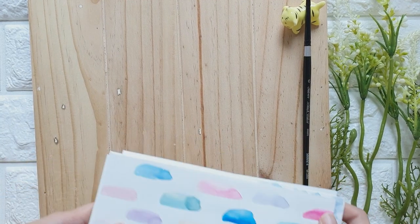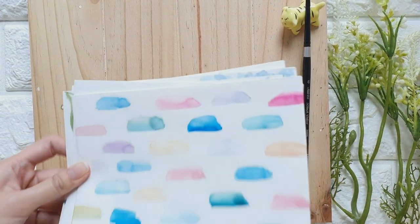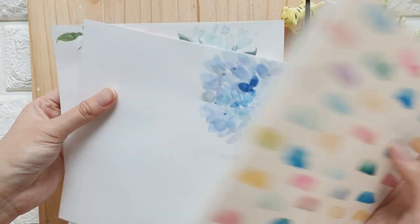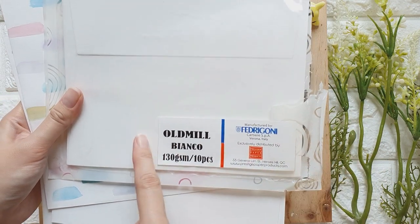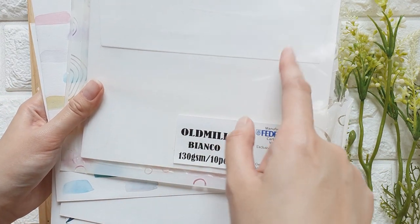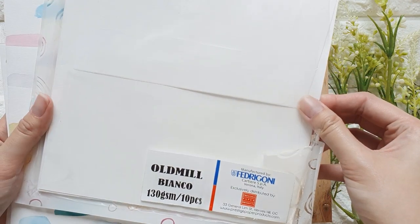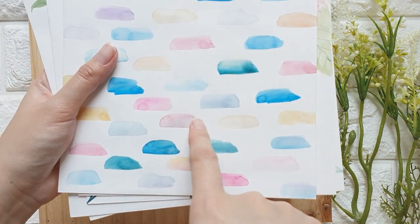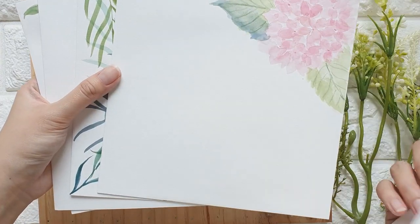Welcome to my channel! Today we are going to paint on envelopes. This envelope is from a local distributor called Prestige Paper, and the paper is called Old Mill Bianco — they turned it into an envelope. This is not watercolor paper, but it can handle light washes. You might occasionally get a patchy look, but I think it's still beautiful.